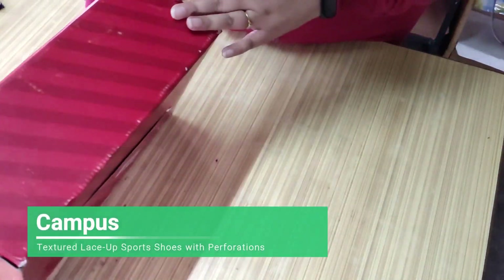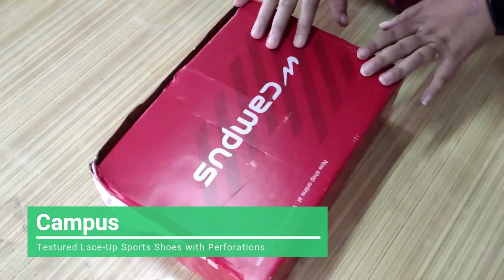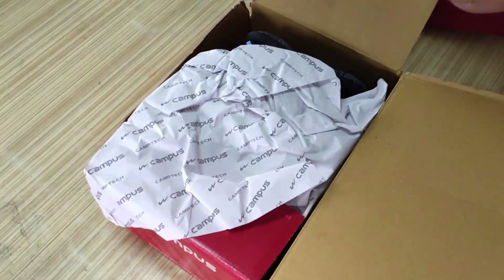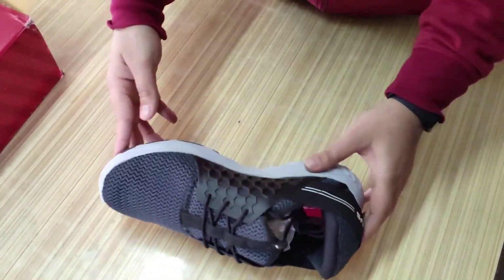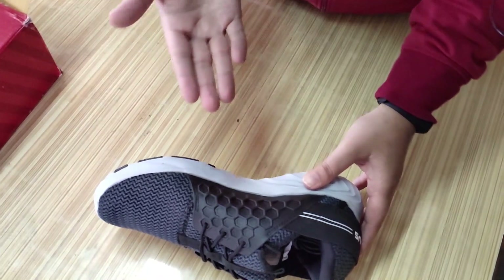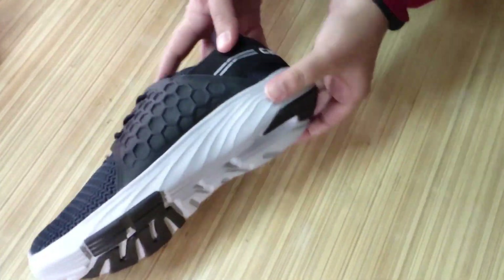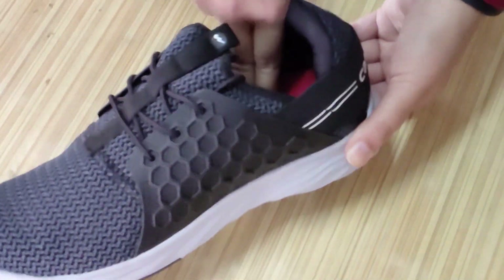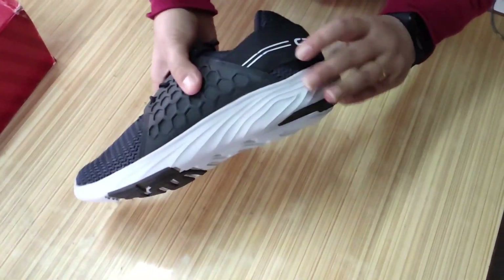Now the next pair of shoes is Campus. Look at the box — it's solid. They both came in the same courier, so obviously the box got pressed, but it was good. Now let's talk about the shoes. Friends, this is a slip-in shoe, and honestly, price-wise it is not even one third of the Reebok. But quality-wise, I tell you, this sole is far better than Reebok. It's not completely soft foam, but it is better. This is a very nice Campus shoe.